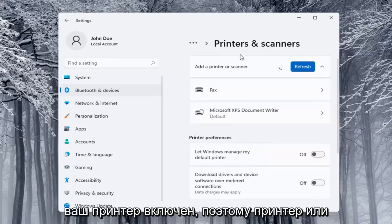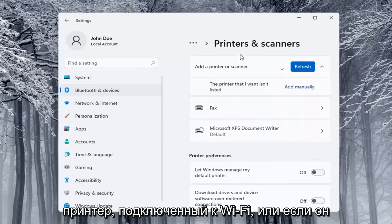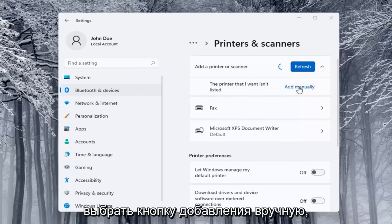Make sure your printer or scanner is turned on. It will search for it — whether it's a Wi-Fi connected printer or if it's plugged in through a USB port. If the printer that you want isn't listed, you can select the Add Manually button and walk through those steps.